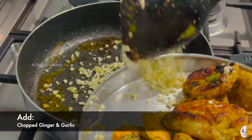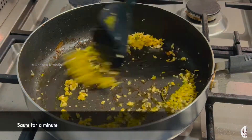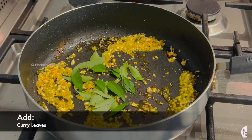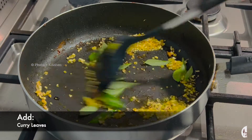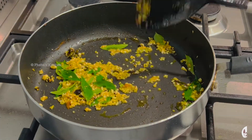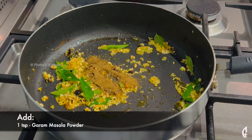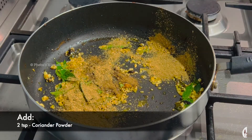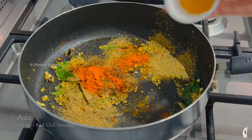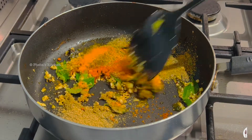Once all the frying is done, let's see how to put the dish together. Into the same pan add two tablespoons each of ginger and garlic, finely chopped. Sauté it for a minute, then add another sprig of curry leaves and give it a quick stir. Next goes in one teaspoon garam masala, two teaspoons coriander powder, two teaspoons red chilli powder, and one teaspoon turmeric powder. Lightly roast the masala.